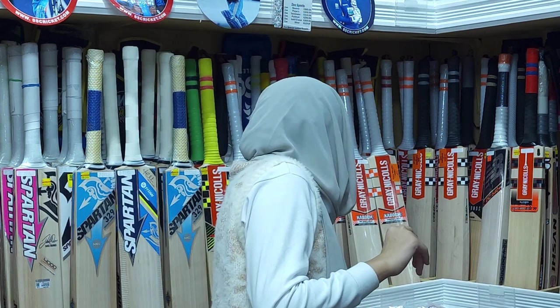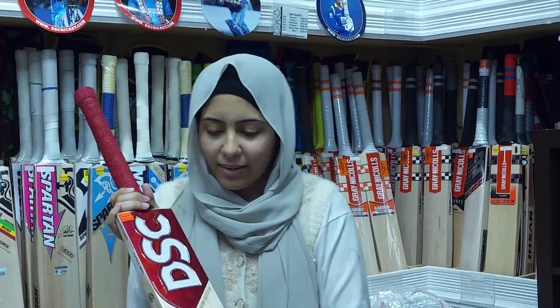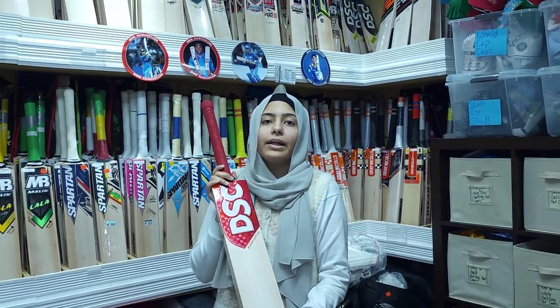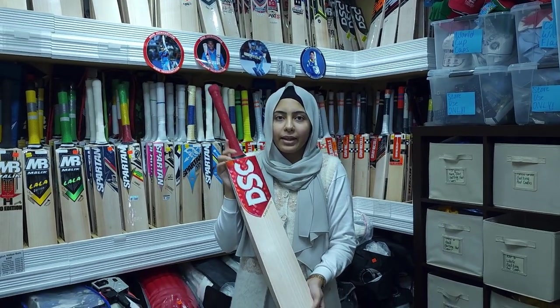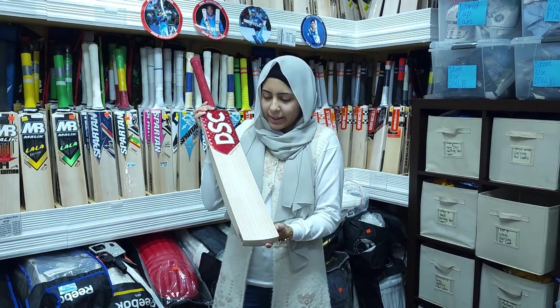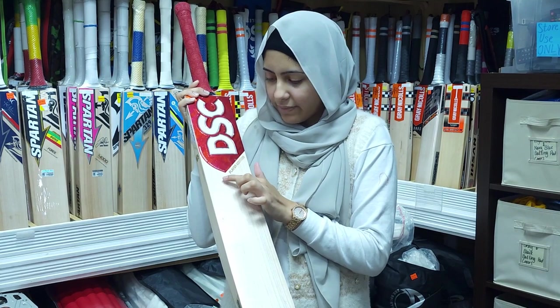One of our bats I'd like to show you is our player edition cricket bat. This one is used by Rory Burns, who is an English cricket player, and as you can see it has ten grains.